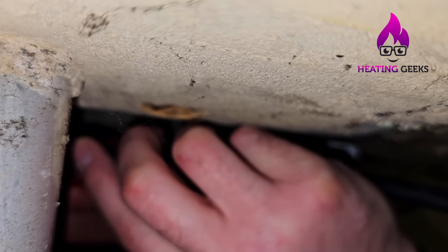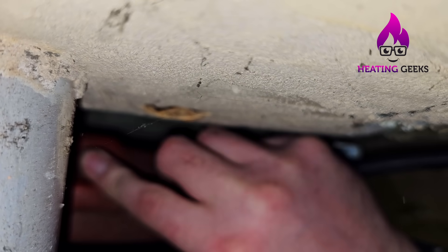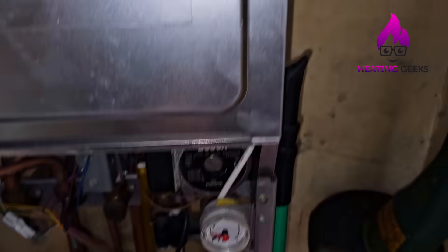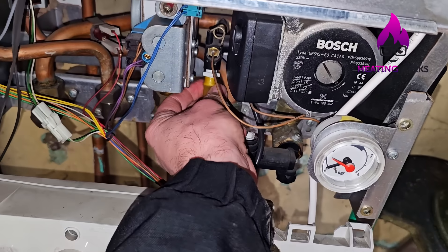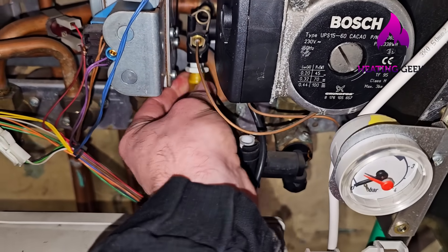The Schrader valve has a problem — the core is leaking. So we're going to have to open the drain point again because we'll need to pump that vessel up again after replacing the core. I'm going to go and get a Schrader valve core tool from the van.